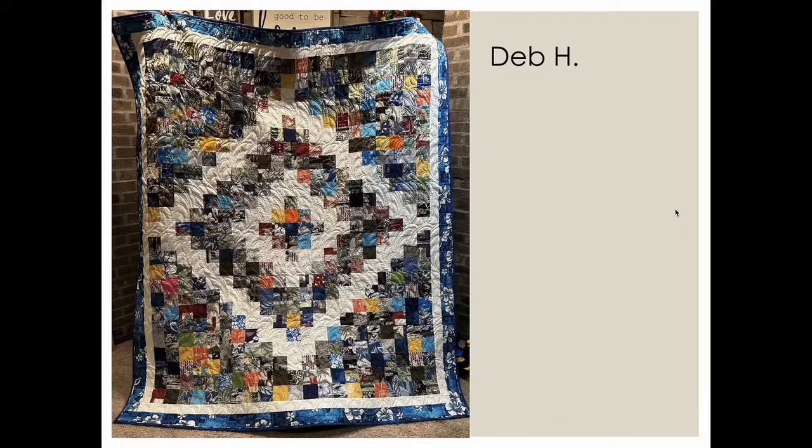Deb put this one up — it's her Hawaiian fabric quilt, gifted to her friend who hosted her in Hawaii for a week. They visited quilt shops in Hawaii and all the fabrics came home with her. She tried her luck at the county fair with nothing this year, but I love the half-palm-leaf quilting on the back that also looks like waves — so much movement. Those Hawaiian fabrics are just gorgeous.